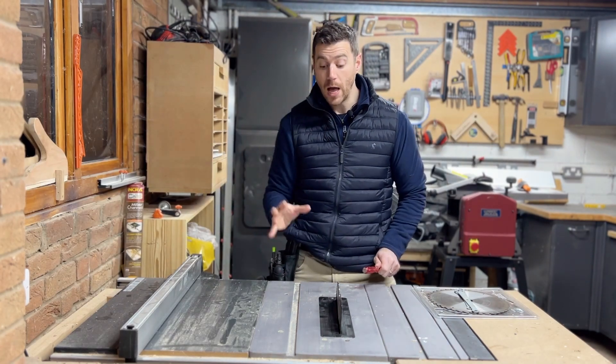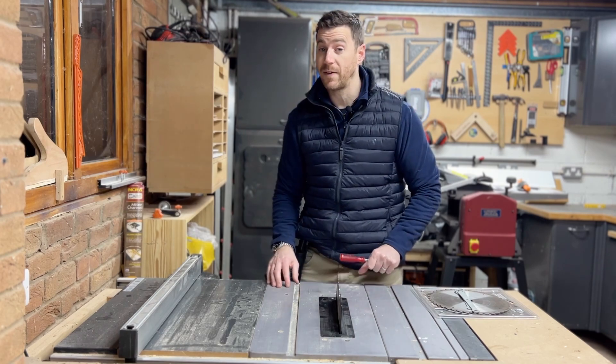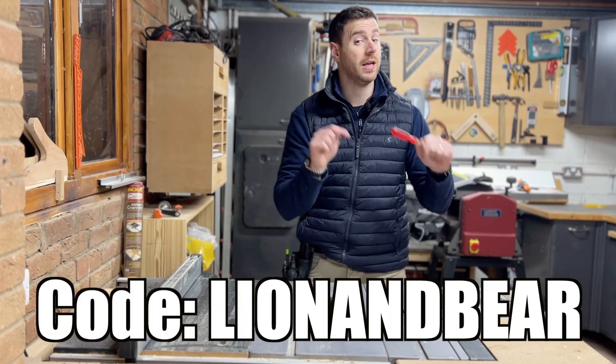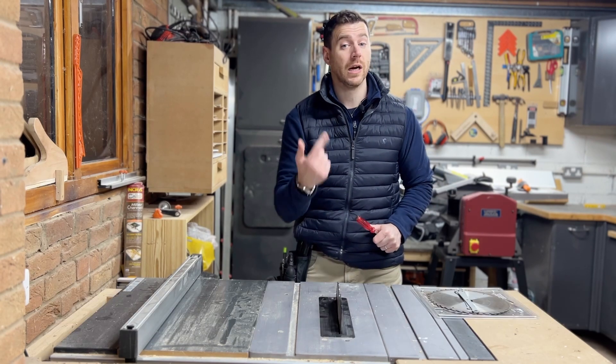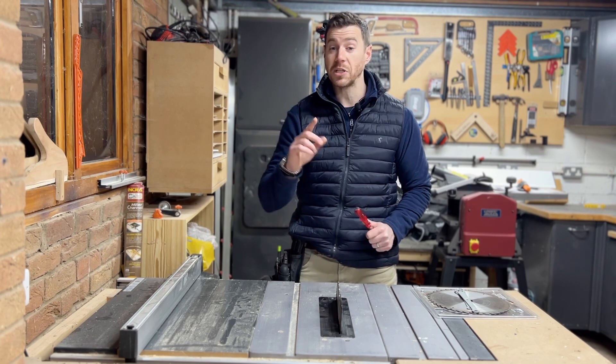Hopefully you found that useful. I've got a 5% discount for all Evolution tools and blades — it's down here but there's also a link in the description for you. Click on that, use the code, and you'll get 5% off anything from Evolution. I'm going to see you on the next one.